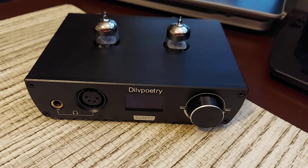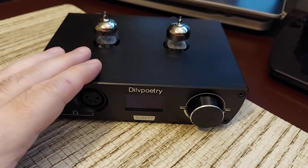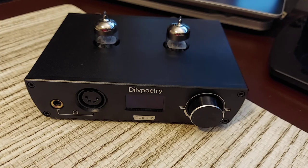Alright, this has been the Douk Audio Poetry Tube T7 — and remember, this is not a replacement for the T6. The T6 is completely different: it has three knobs, Bluetooth, and a DAC built in. This is just a regular hybrid tube amp. I hope this was informative — I hope you are safe out there, and thank you so much for watching. I appreciate it very much.